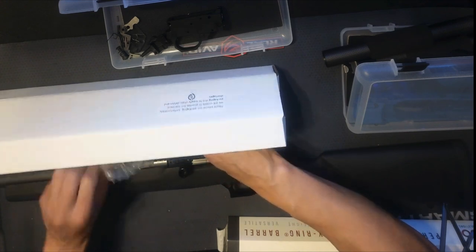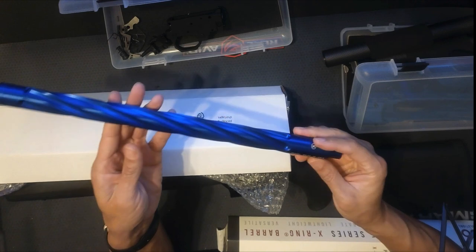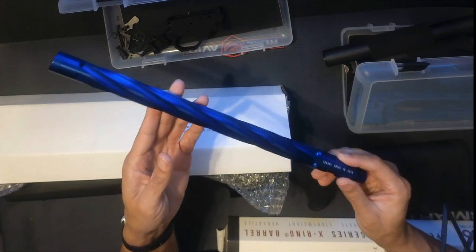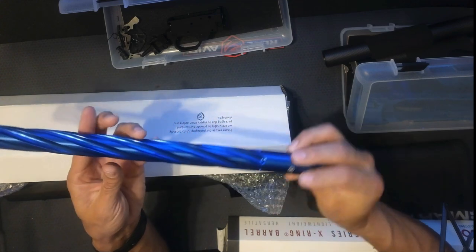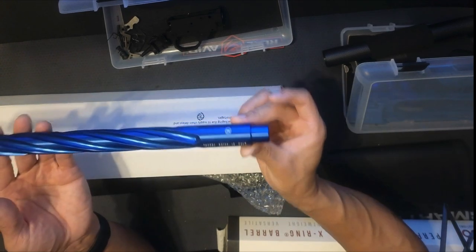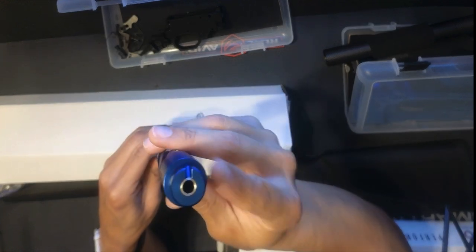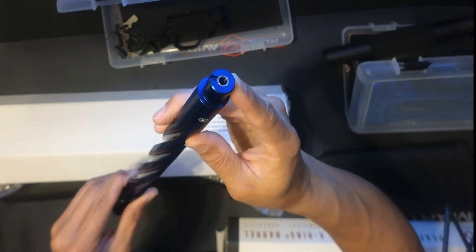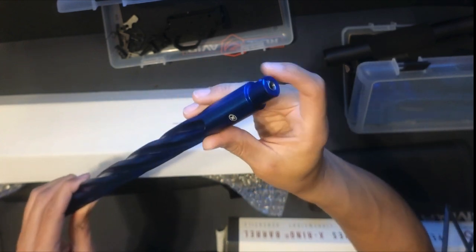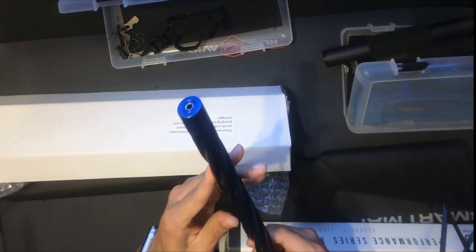This is the ultralight performance barrel from Tactical Solutions — spiral fluted to give it that lightweight — and supposedly 12.7 ounces. These barrels use a steel sleeve. I've never had a problem on any rifle with rimfire entering or ejecting from the sleeve. It's also threaded.